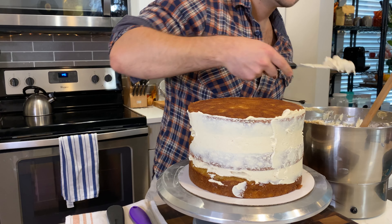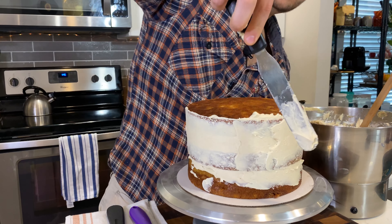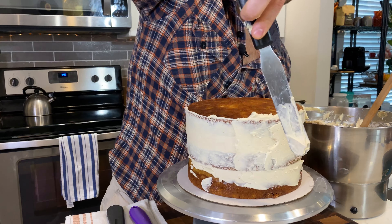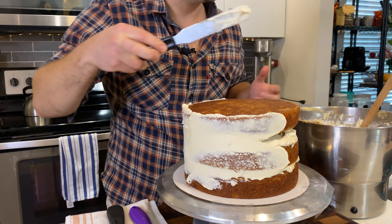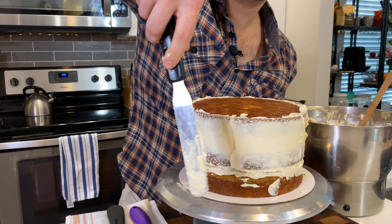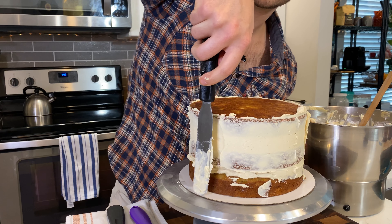You don't want to use a ton of frosting for the crumb coat — conserve most of it for the end. Take some frosting, push it onto the sides of the cake, and spread it out into a thin layer.